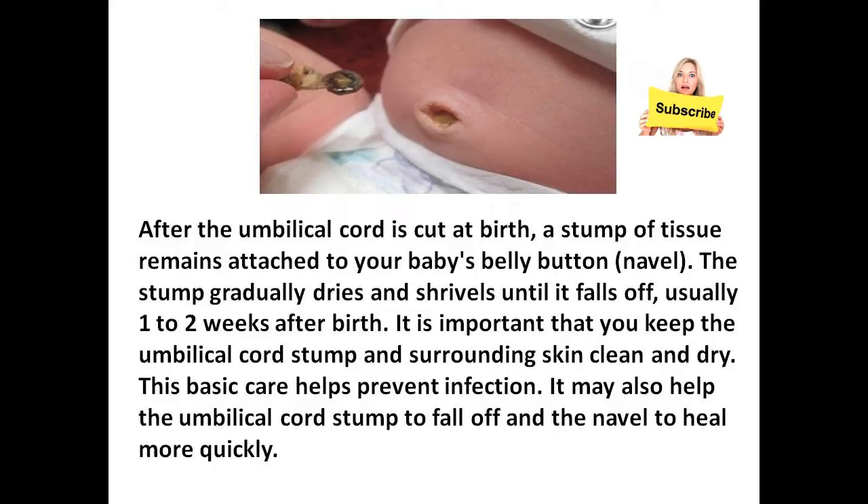It is important that you keep the umbilical cord stump and surroundings clean and dry. This basic care helps prevent infection. It may also help the umbilical cord stump to fall off and heal more quickly.